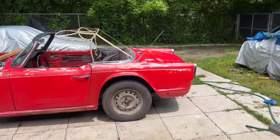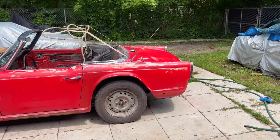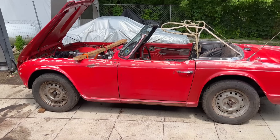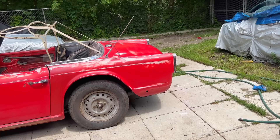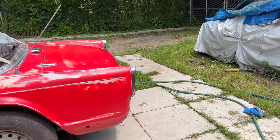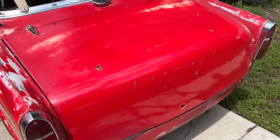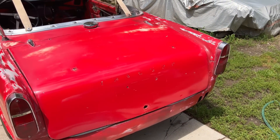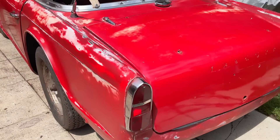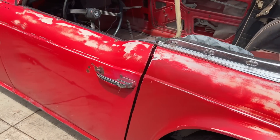Driver's side is done and trunk is done — that's about as far as we're going to get today. It definitely looks better. The trunk came up much shinier since it's mostly original paint there. We have a lot of blends over here and the Rust-Oleum doesn't shine up that great, especially where we dulled it down with the Comet.